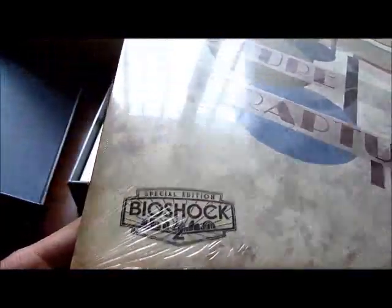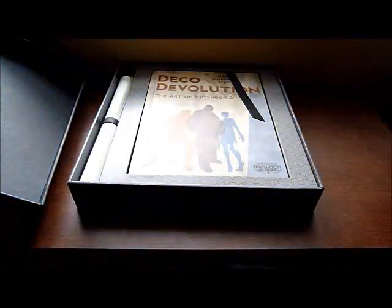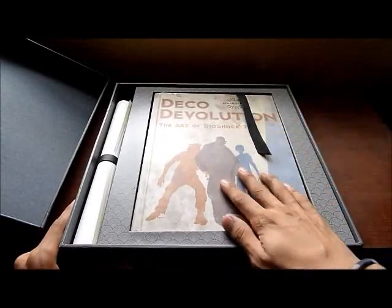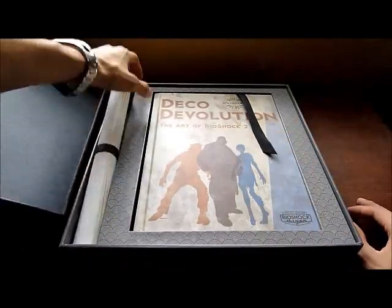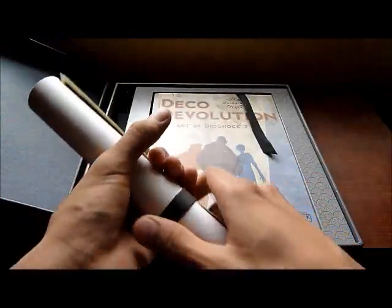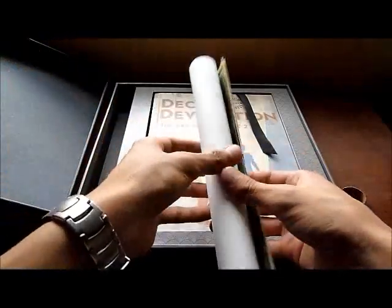And as you can see there, Special Edition of Bioshock 2. Next we have the art book, which I'll be showing you later. And here I believe are what they call the posters. Let's take a look at them.